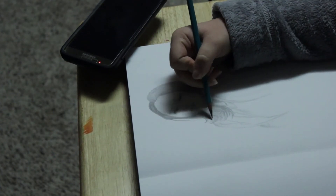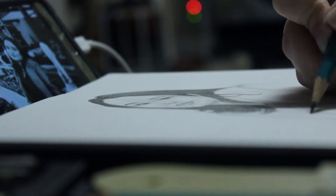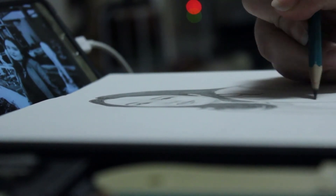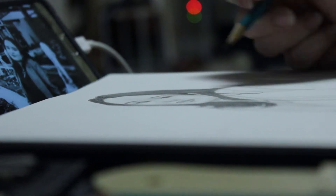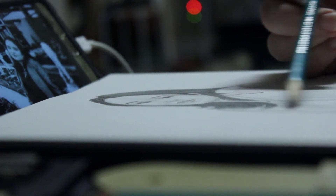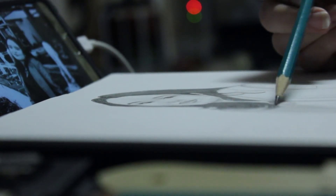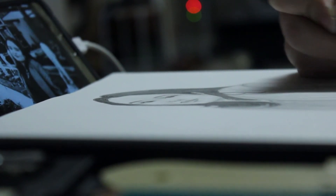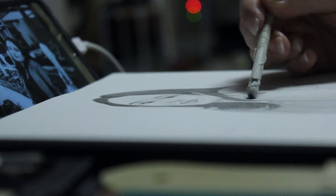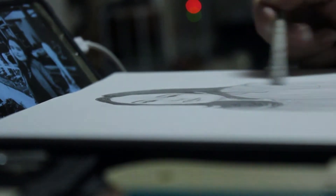I used only the 18-piece Prismacolor graphite set, which had all the different shade ranges I needed. I'm also playing around with camera angles, so let me know if you like them. I'm sorry that I'm actually drawing off screen — my brain forgot that part would be cut off, so I'll try to fix that next time.